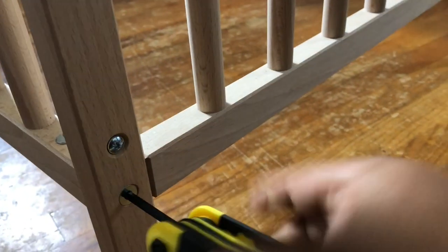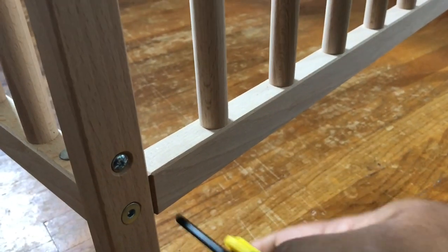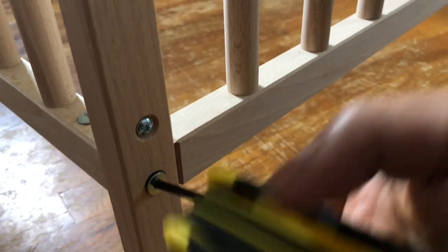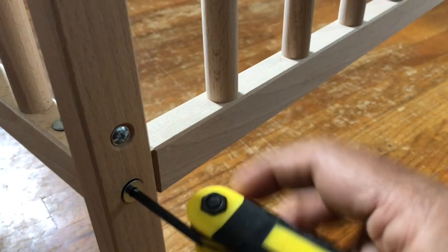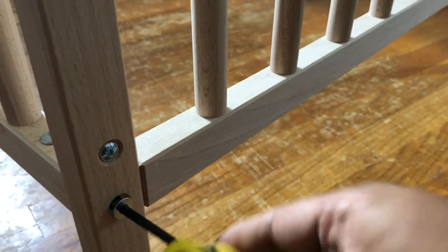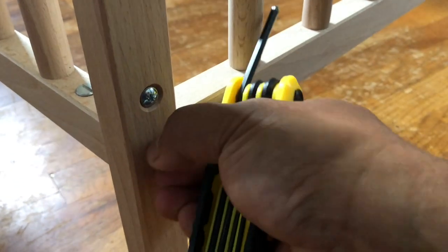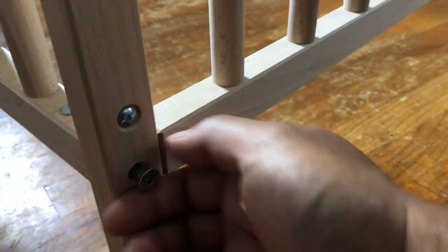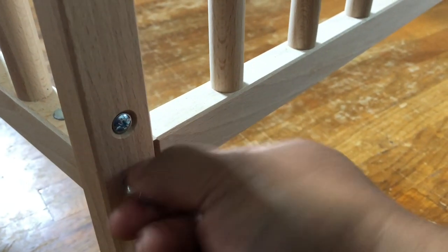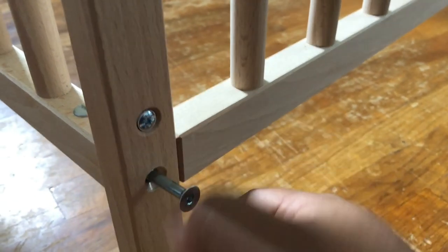You have two screws on each side, plus there's also a special nut on the horizontal part of the frame. I must say, IKEA designed this crib very well — it's very sturdy, made out of real wood, not composite wood. We loved it; it's just that the baby didn't end up using it.